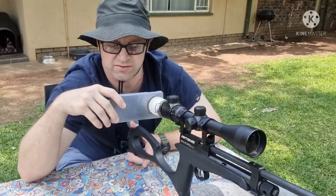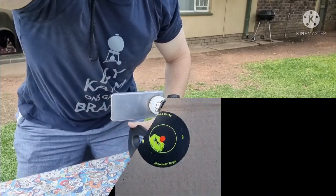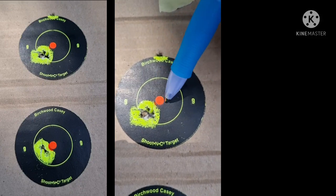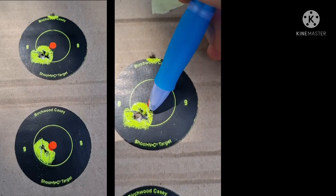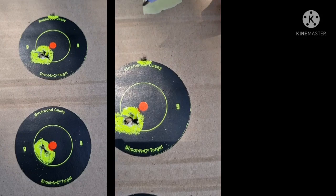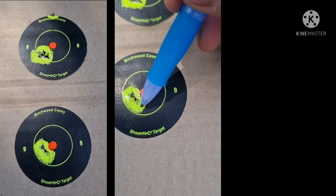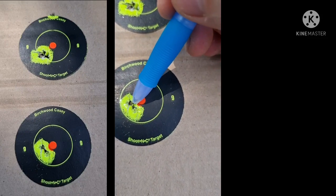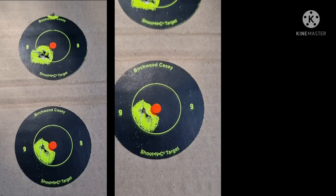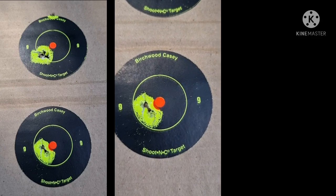You'll see now when we get to the target it definitely makes a big difference. Here's our target - the first three shots taken loosely are on this one. We're about five millimeters under the center, so nice grouping there, not too bad. Then on the bottom target, the point of impact actually shifted up slightly - about one or two millimeters underneath the center. So we can definitely see a slight change in point of impact just by the way we hold the gun.